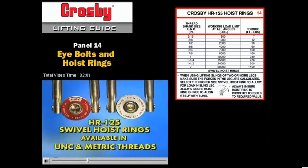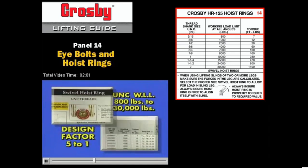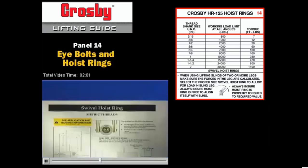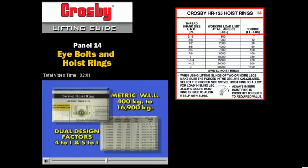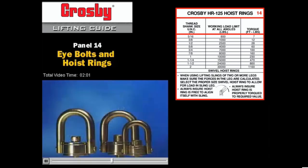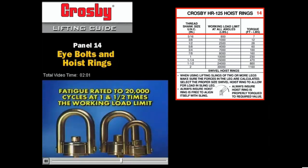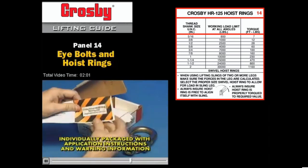The product is available in both UNC and metric threads. UNC threads are available in working load limit capacities from 800 pounds to 30,000 pounds with a design factor of 5 to 1. Metric threads come in working load limit capacities from 400 kilograms to 16,900 kilograms and have dual design load factors of 4 to 1 and 5 to 1. In addition, all swivel hoist rings are furnished individually proof tested to 2 and 1 half times the working load limit with certification. The product is also fatigue rated to 20,000 cycles at 1 and 1 half times the working load limit. Each product comes individually packaged with application instructions and warning information.